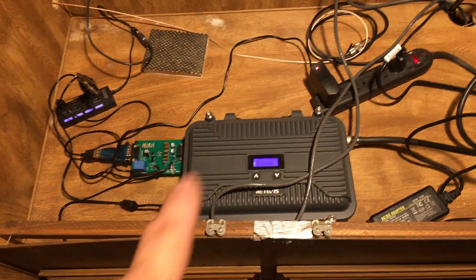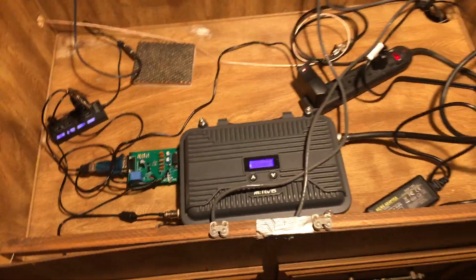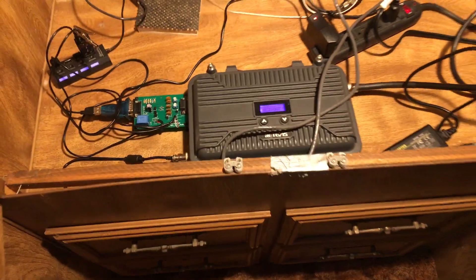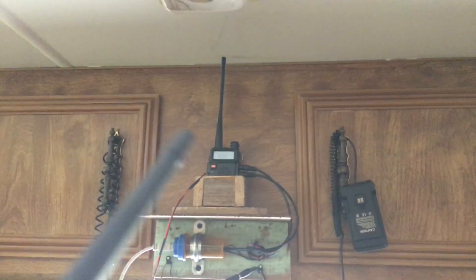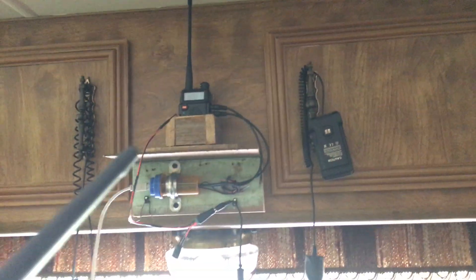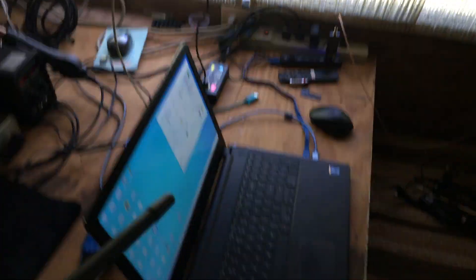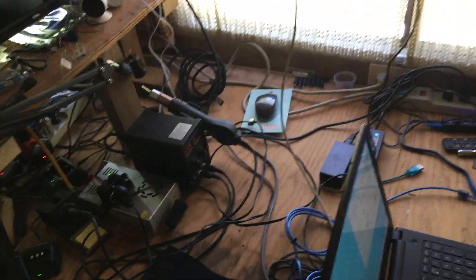When I key up my radio, both repeaters key up — I can't really show you that, but they both key up. Here is my simplex repeater that records my voice and plays it back through the airwaves. That's right next to the other repeater that's in here. So that's how I'm doing that — it records and plays back. I've got to make this setup a little bit better; it's hooked up to that laptop, and that's what you hear when it plays it back.